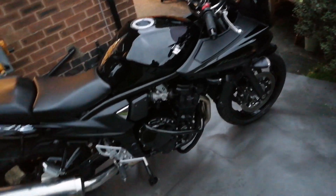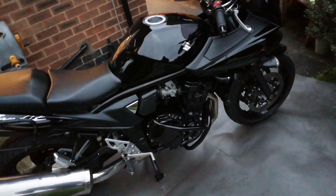Not been out for a ride on it yet — just started it up and done a few mods. But I love the bike, absolutely love it.